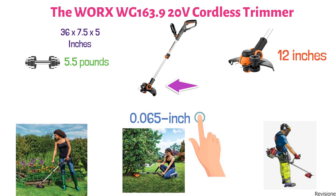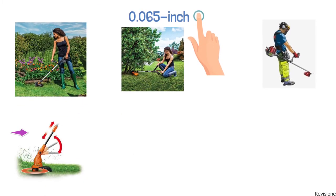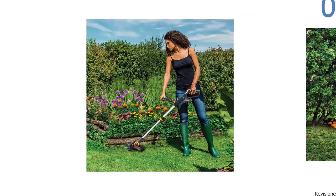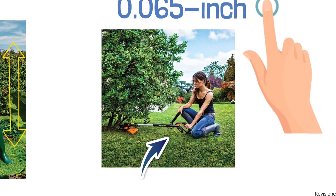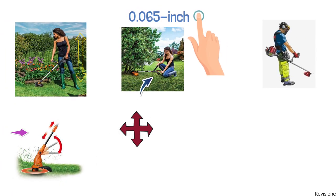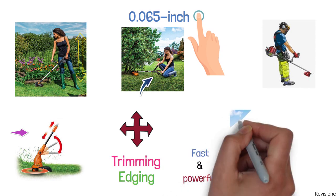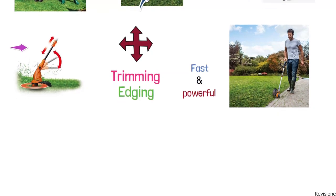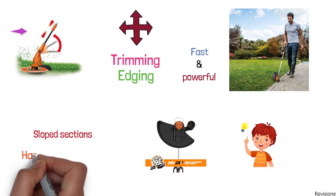The Worx WG 163.9 is lightweight with a telescopic shaft that adjusts to the user's height and posture, so people can find a comfortable working position. With an adjustable handle, the front D-grip rotates into different positions so you can further customize your trimming and edging experience. It also converts from a fast and powerful weed trimmer into an inline wheeled edger in seconds. Another good feature is its pivoting head, which helps with sloped sections and hard-to-reach areas.